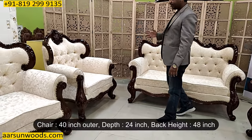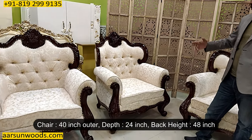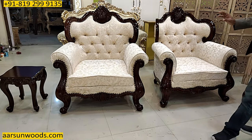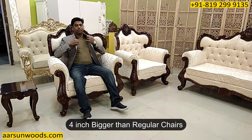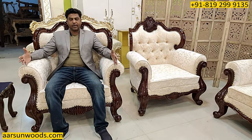For the chair part, the chair is 40 inches outer width. It has the same 30-inch depth and 48-inch back height. It is a little bigger than our regular chairs. Regular chairs are 36 inches; this one is 44 inches, giving it the Royal Maharaja look. The added 4 inches gives you extra space in the chair.